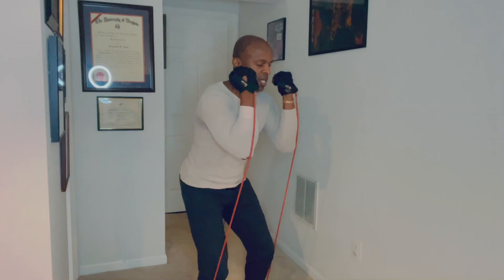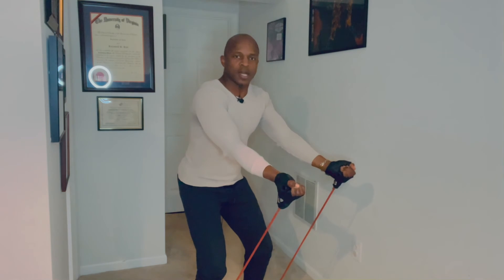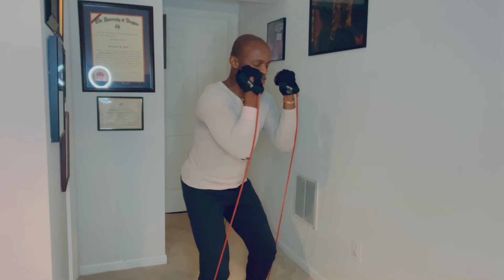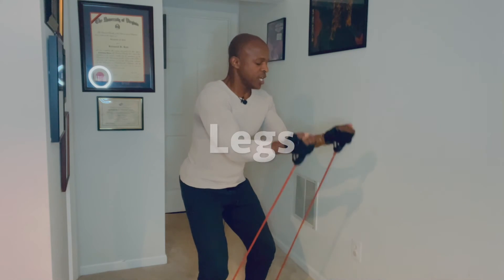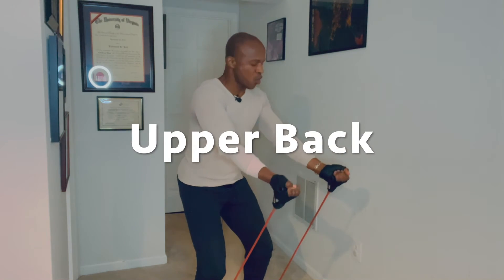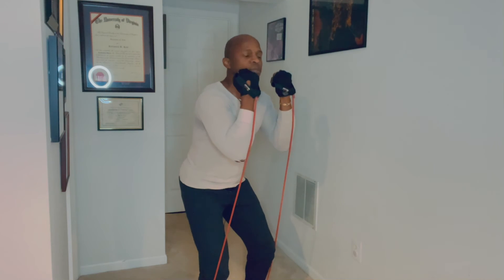Just keep doing that, nice and concentrated. Squeeze and feel your biceps — those are your guns, your arm muscles, your flexing trophies — and you want to keep doing this right here. I'm heating up doing this. Your legs are working, your core is working, upper back is working, arms are working all at the same time.